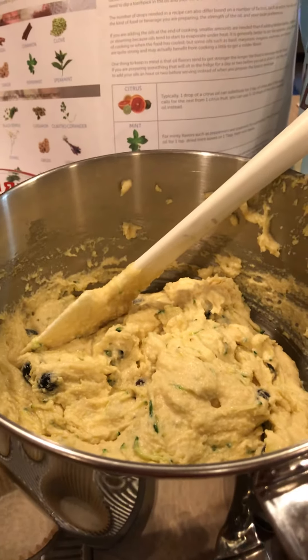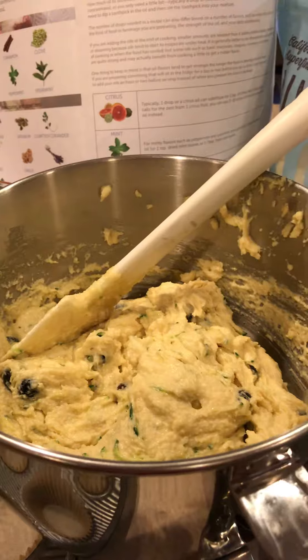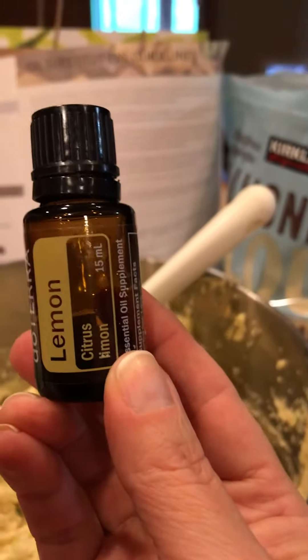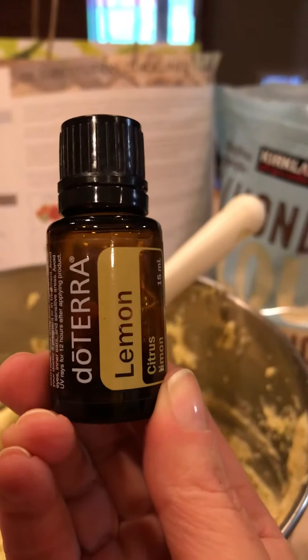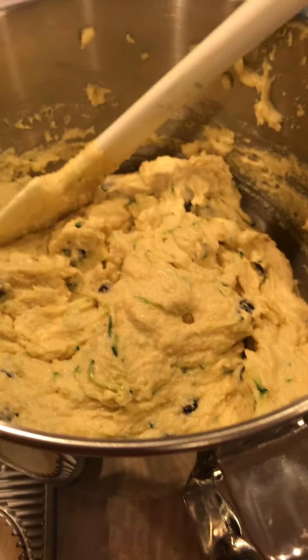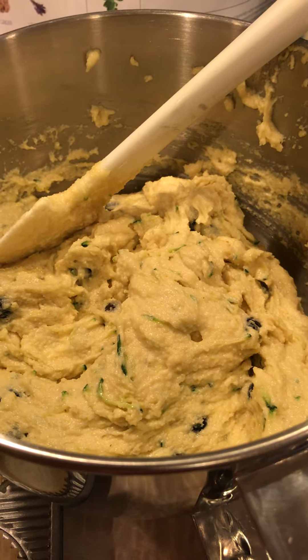And this batter, there's just this whole other layer of lemon in there and it just smells amazing. This doTERRA lemon is what I put in it, which I replaced the lemon zest with. I still use lemon juice in there. But I'm about to make some muffins with some essential oils. Thanks for watching.